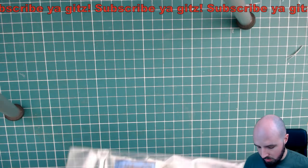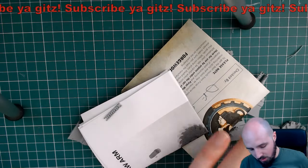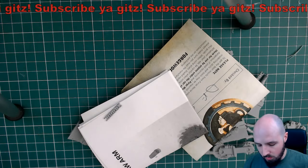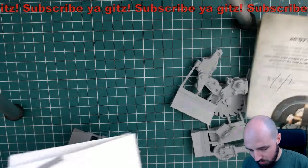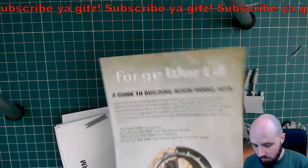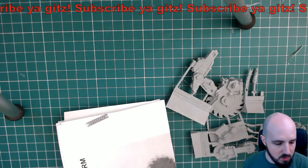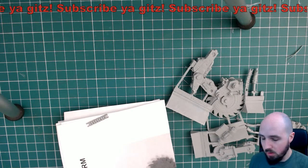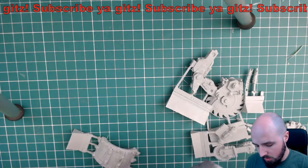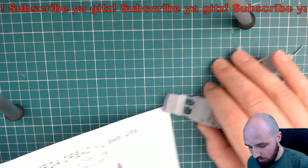What I'm going to do is show you guys what parts come with it and also check to make sure that everything is here and in good order. So we have a little guide to building resin models - you get these with all of your kits from Forge World. They give you some tips in that regard. There are a load of videos online to help you with your Forge World kits.